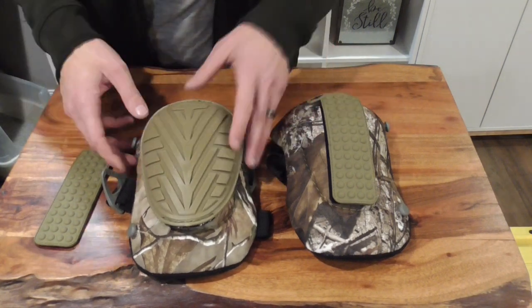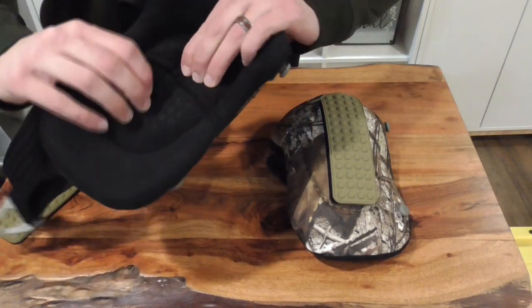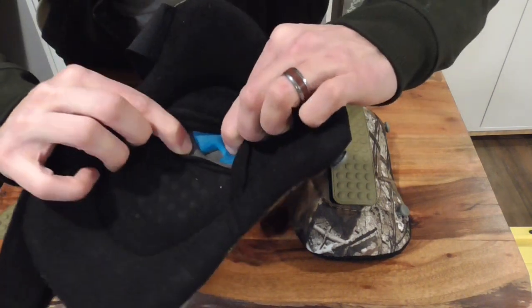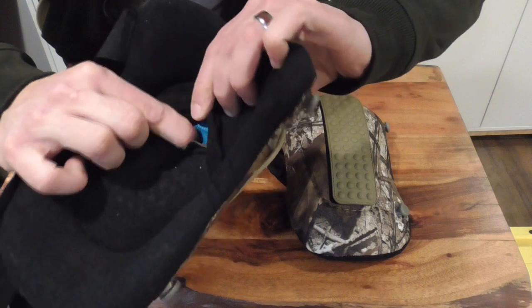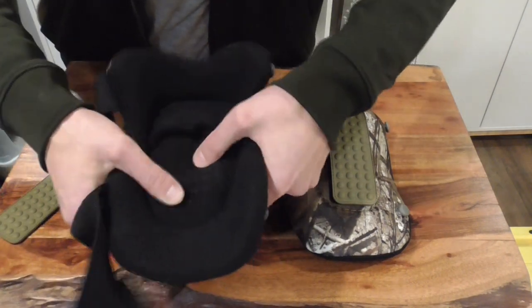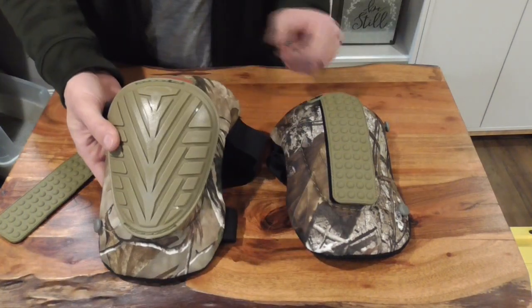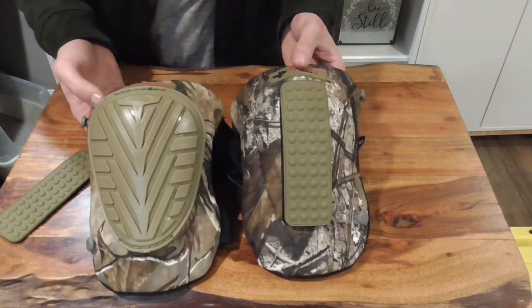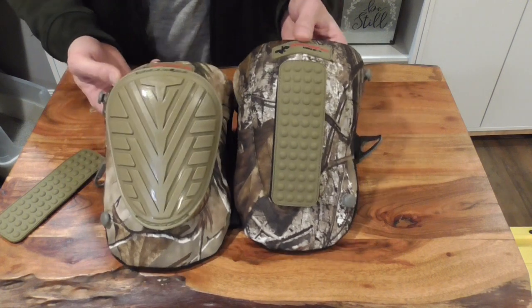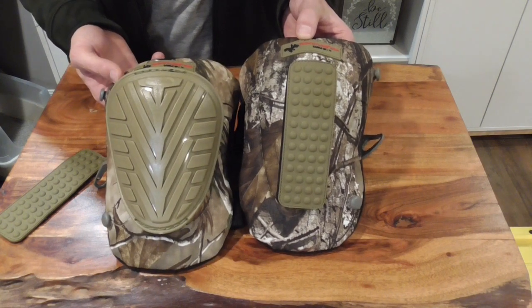The one thing I didn't realize about these by looking online is just how much padding they have. Pull this back and you can see there are two or three layers of foam in there, and they are just very, very plush — super, super comfortable on the tree. For 25 bucks, I think they're a fantastic option for the guy that doesn't want to spend $70 on knee pads. Check them out, worth your money. Trophy Line has done a great job bringing these to market. I think they're the best option out there right now.